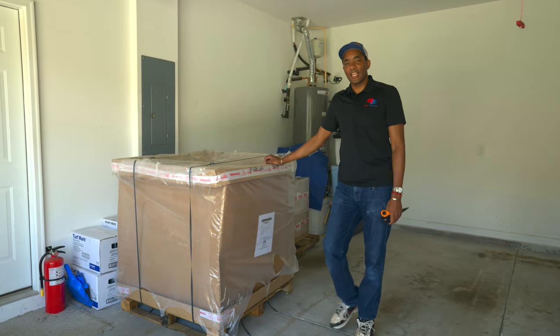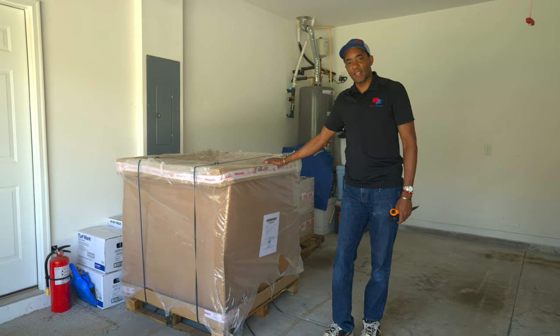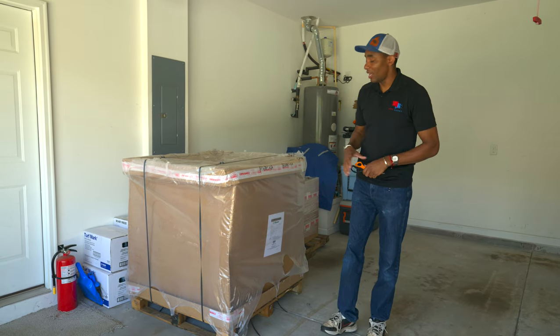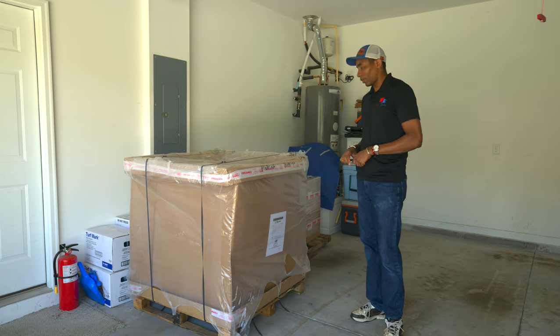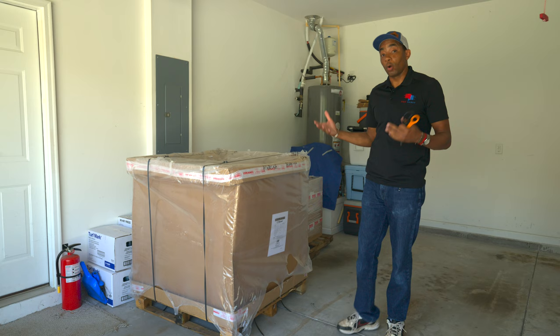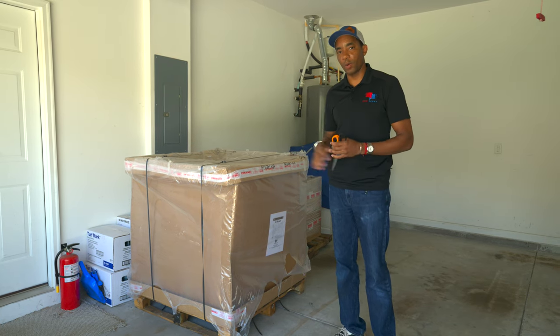Welcome to the channel. It's a fun day today. I'm going to show you guys some new equipment that just recently came in — literally just came in, been here about 20 minutes. I'm going to show you what we're going to be using on the lawn to improve the quality of the turf and the number of cultural practices we're able to do on a regular basis.